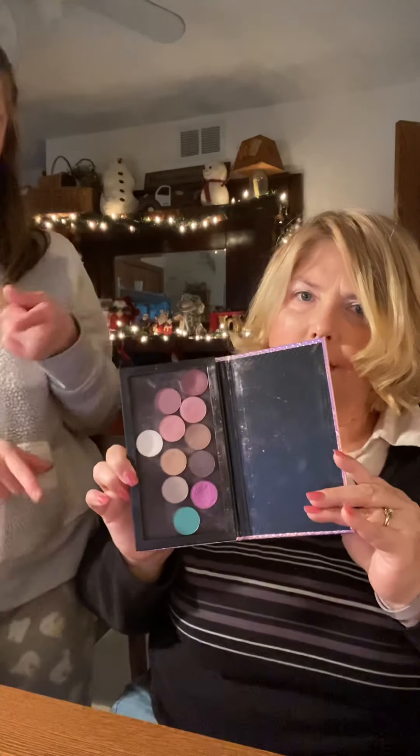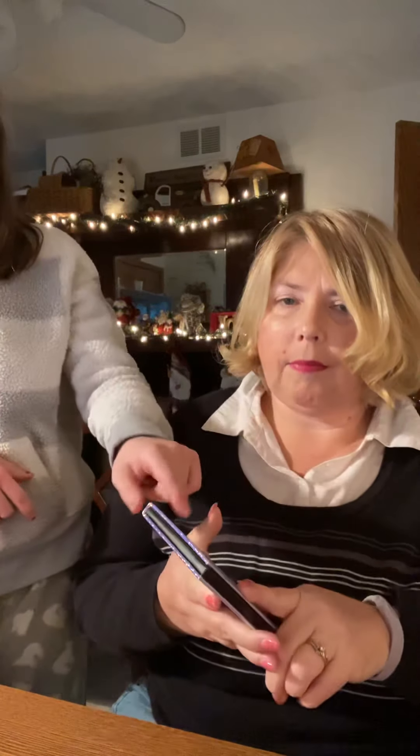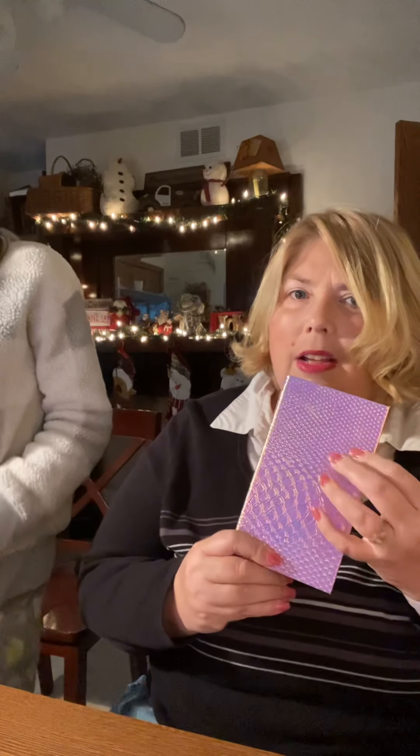Before I got either of those, I used this iridescent palette — inside the right side has colors from Sally's. And I also have a Magnix palette which is not sold at Sally's; I bought it off Amazon and it was really cheap. Next, before blush, I use this Revlon highlighter palette.